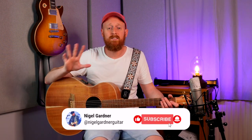Alright guys, thanks so much for watching. There's a link to my Patreon below — please check it out for some free tabs and all kinds of stuff. Please like and subscribe if you haven't already, and I'll see you again for another video. Until next time.